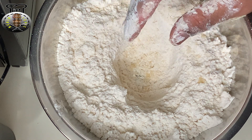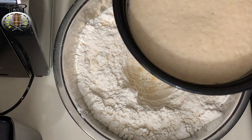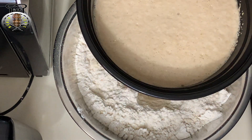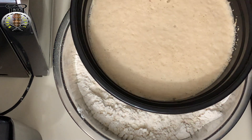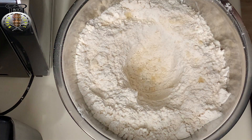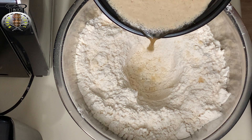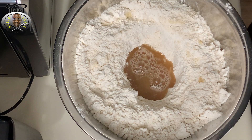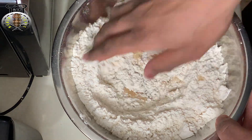After about ten minutes, the yeast should be nice and activated — you're looking for it to be doubled in size, just like this. Now slowly pour the yeast mixture into the well in the middle of the flour and start combining the dry and wet ingredients together.